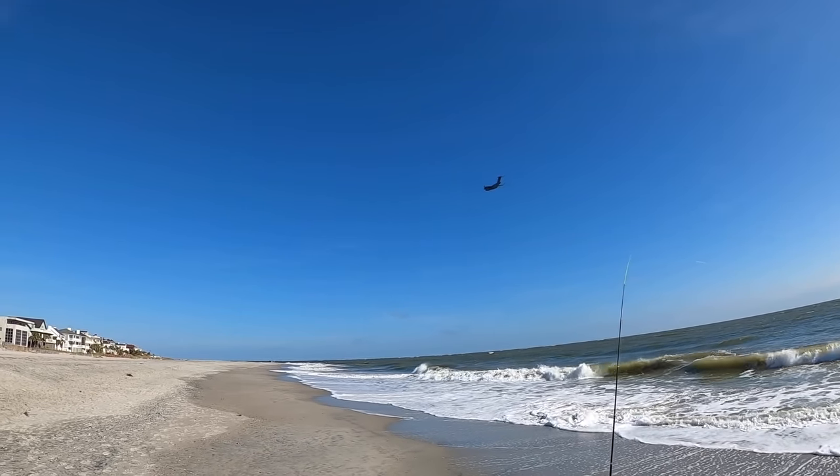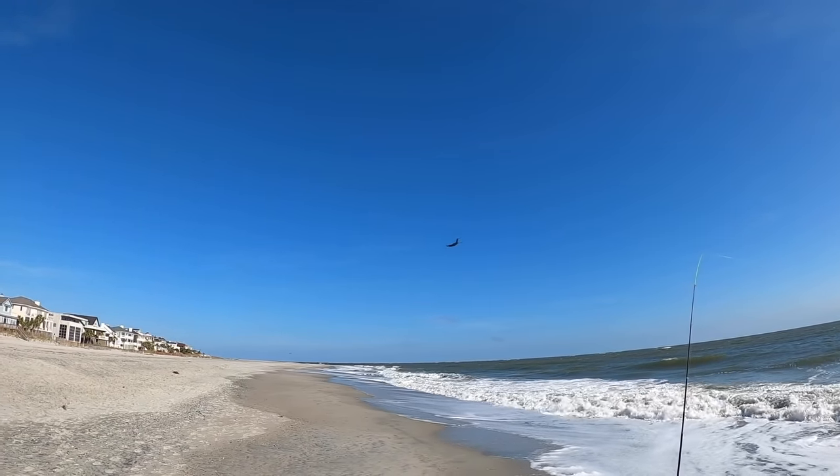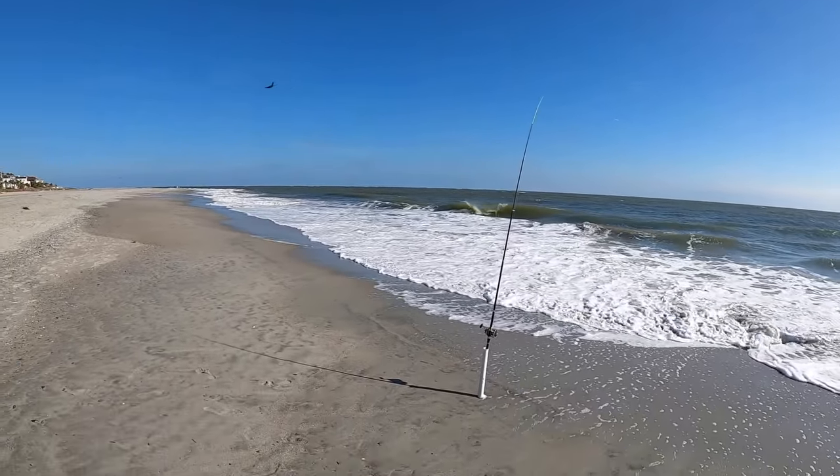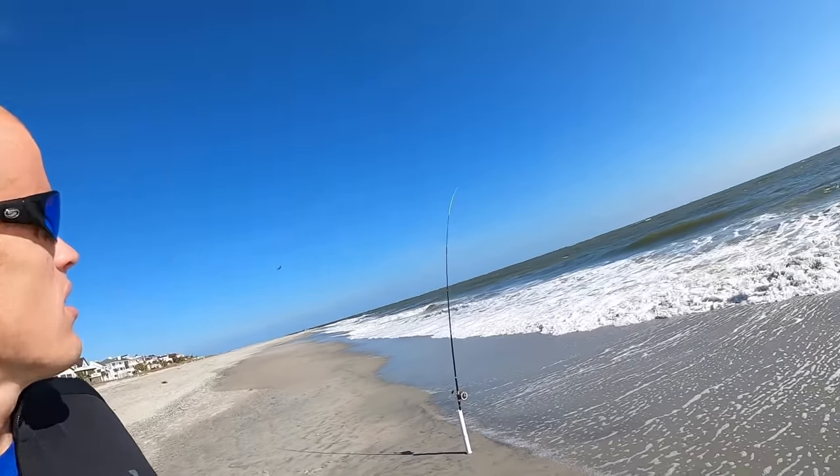I don't know what kind of plane that is, but it's definitely a military something. That was low. Sometimes GoPro really distorts proportion, but that was really low over the beach. Am I getting another bite?